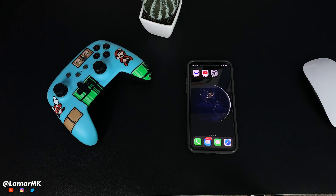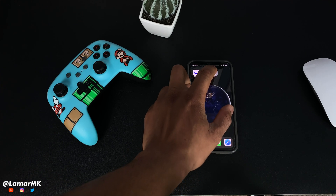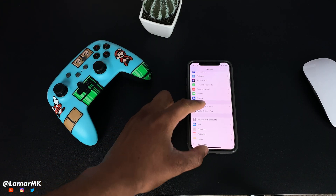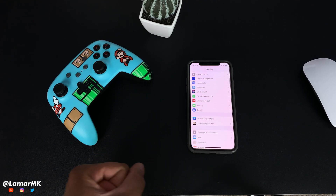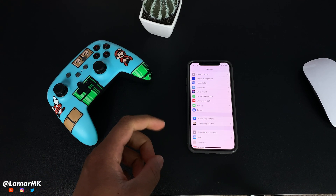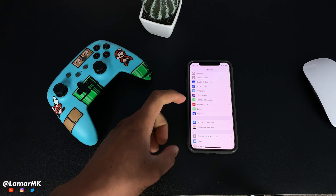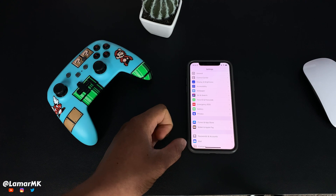Hey guys, what's up, back with another video. Today Apple released iOS 13.5, and one of the biggest features of that update is being able to unlock your phone while wearing a mask. We'll be updating our phone and checking out if it really works and how good it works.